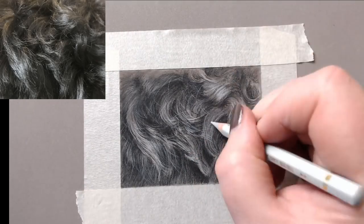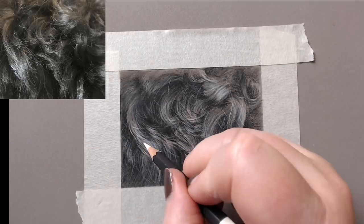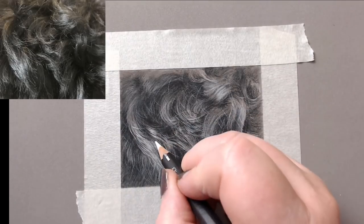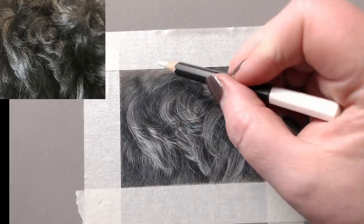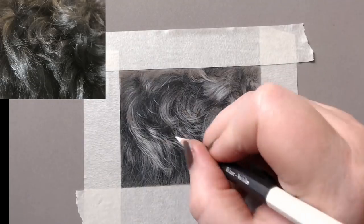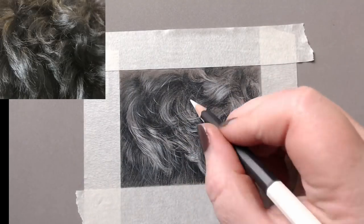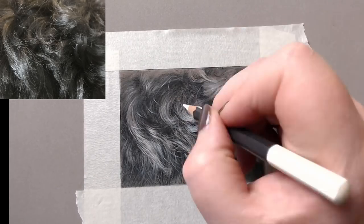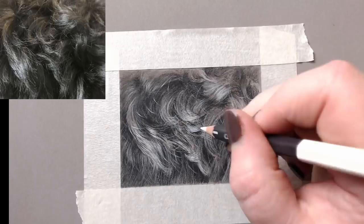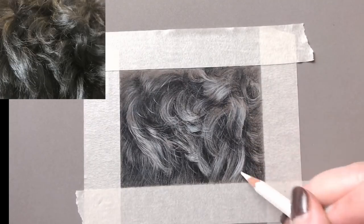One of the things that really makes fur look real is adding these little tiny stray hairs relatively early on. It helps you as the artist because it makes things seem more real, and it also adds more opportunity for creating shapes. I use very light pressure with the light grey Pablo, then the Museum Aquarelle white — a fabulous pencil for drawing light over dark — just adding in little stray hairs all over the piece.